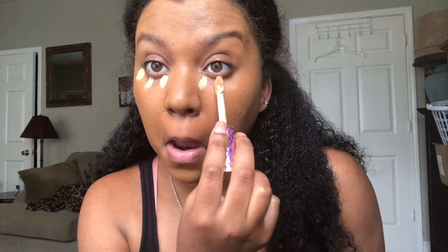I'm just distributing that over my face — again, this is lightweight coverage. Here I'm applying my under-eye concealer as well as my highlight for my face.